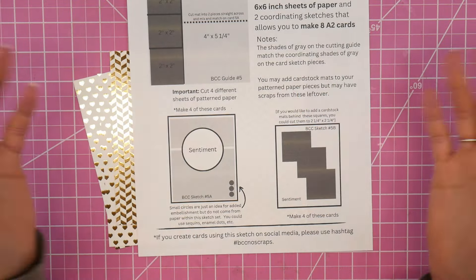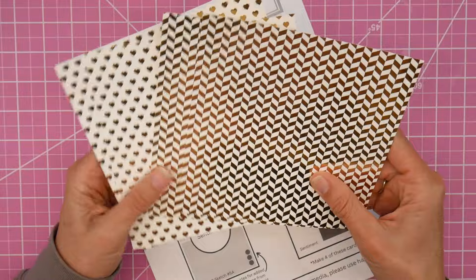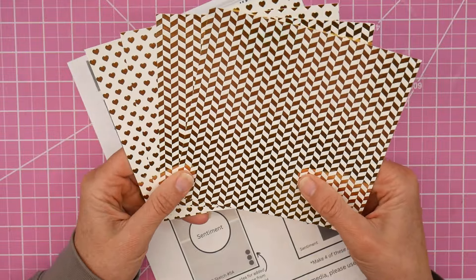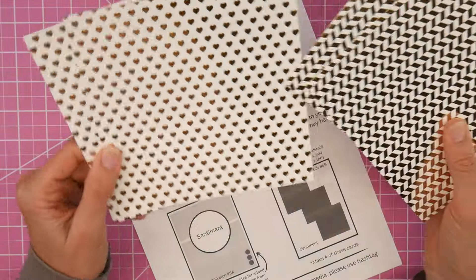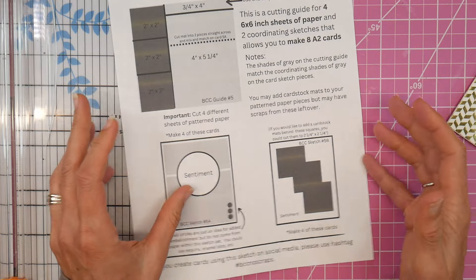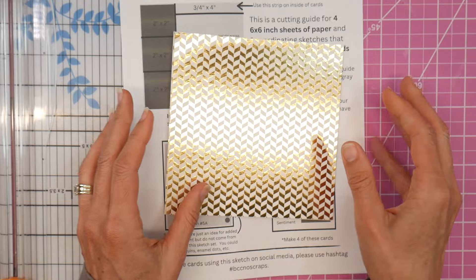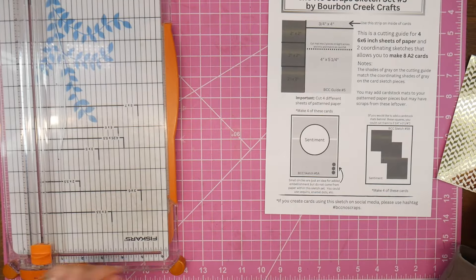These sketches are jumping points - you can make them as elaborate as you want. Today I've got some shine going on here; I don't even know what brand this is, it's been in my stash for a long time and I'm trying to work through it. I've got gold with a creamy white background, hearts and chevron patterns. We're also going to work with some black matting. Because my paper has more of a white background and it's going on white card bases, I am going to bring in black matting for both sketches.